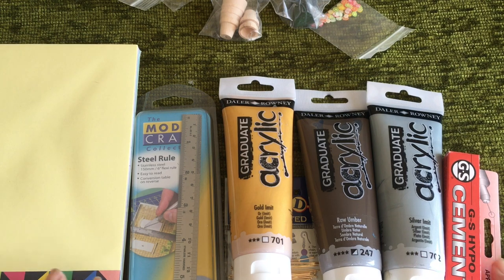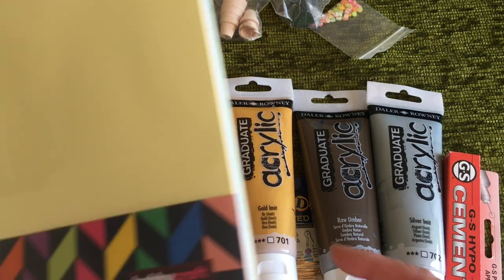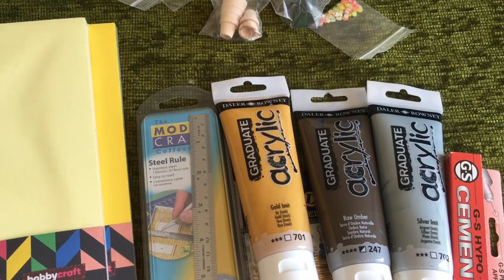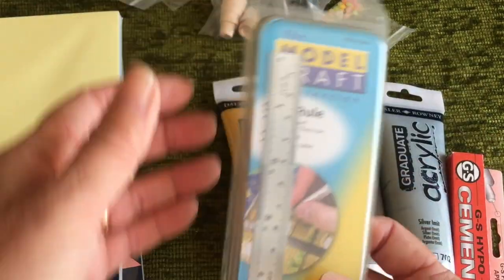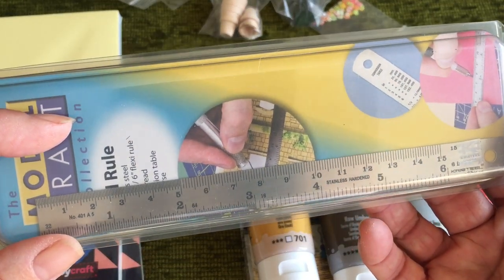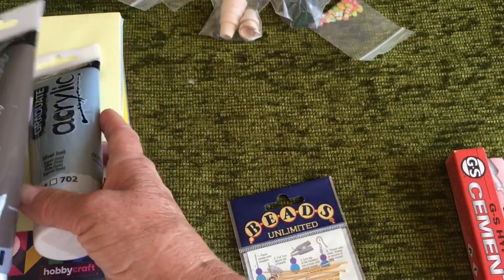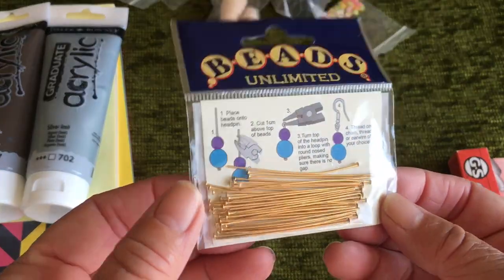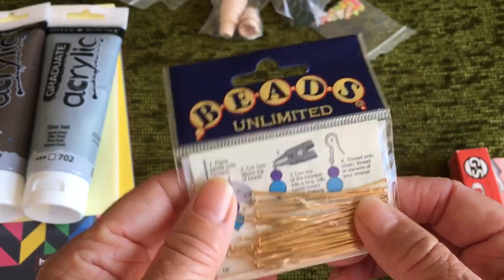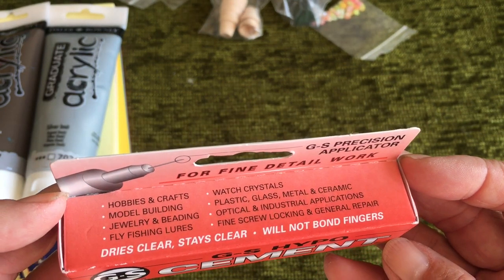I got a chance to go to Hobbycraft, which we don't have on the island where I live, so my son took me. I got two packs of crafting paper — pastel shades and bright shades — a little metal steel ruler, which is thin and good for small jobs, some paints: gold, silver and raw umber. I also got some beading supplies, which are quite useful for joining things together when making furniture, and a fine detail tool that apparently also glues metals and things.